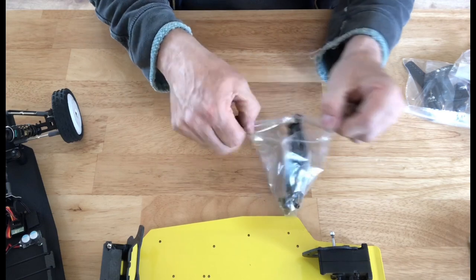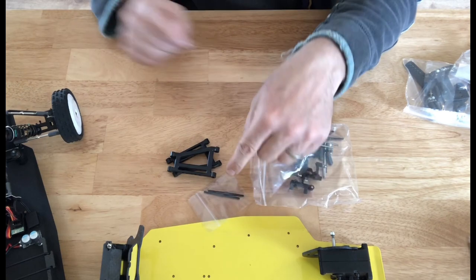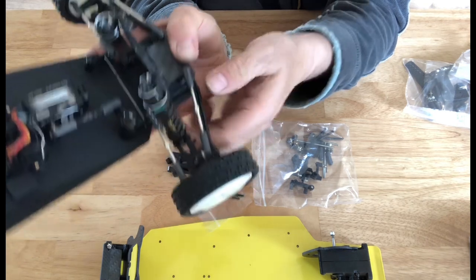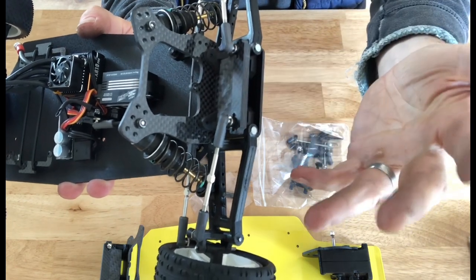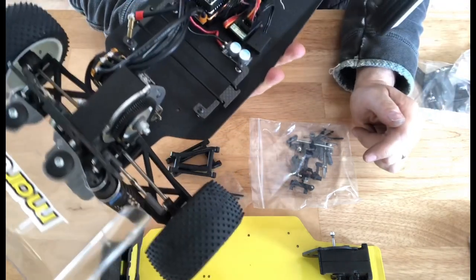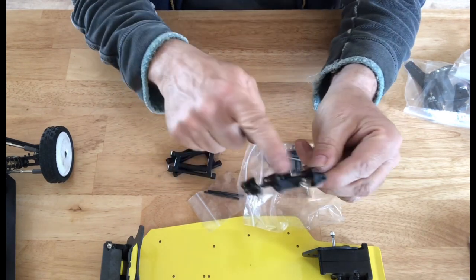Front suspension bag — very similar. You've got your wishbones, and you get another bag which is the longer pivot arms. We give you both types: you can use the front plate and mount it onto the front holes in the shock tower, or some people that want to race in the iconic series have the links to the front and turn the gearbox round — so you can make your Evo into an Eco and run it in the iconic series. We've given you both lots of links in the bag, along with your suspension parts.